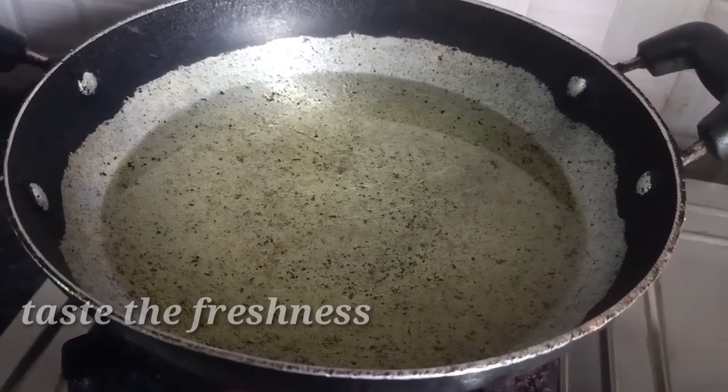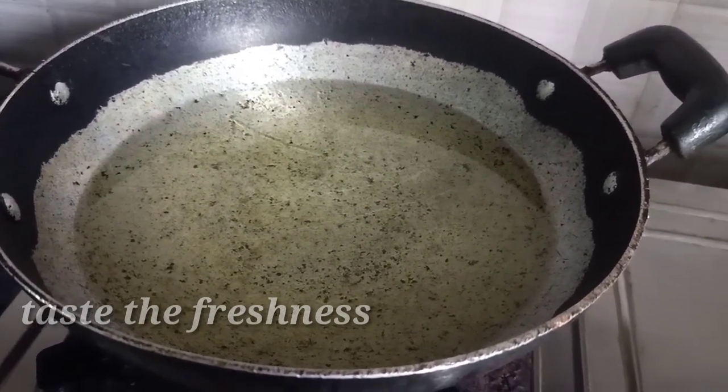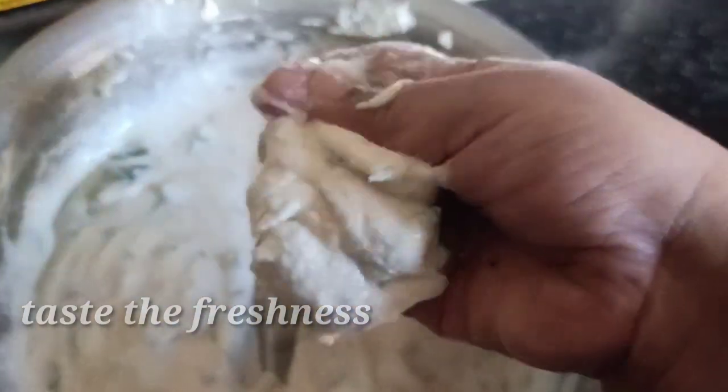Now, let's test the oil in the dry fry. Put the oil in the dry fry. We will put it in the middle of the egg.